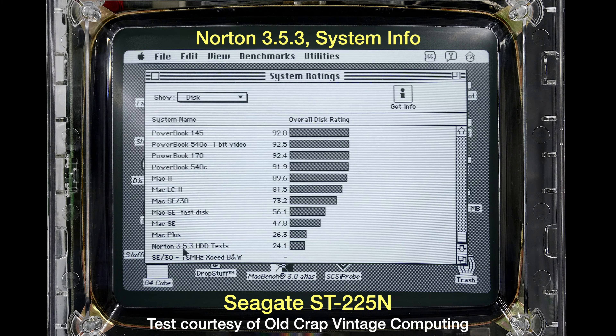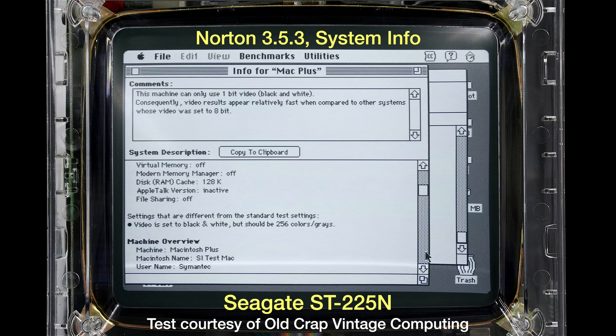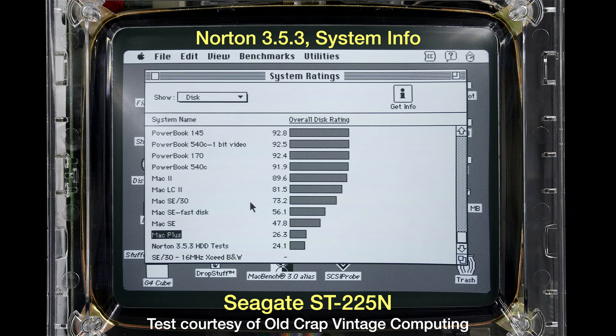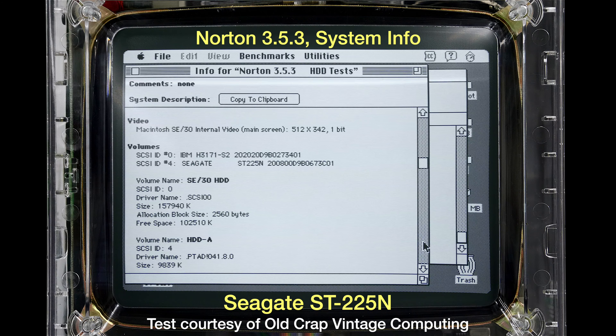Next, Norton 3.5.3 System Info benchmark — again using the Seagate data from Old Crap Vintage Computing. It scored rock bottom, even below the Mac Plus. The Mac Plus reference machine used a Quantum LP240S scoring 26.3, but the Seagate ST-225N scored even lower at 24.1.